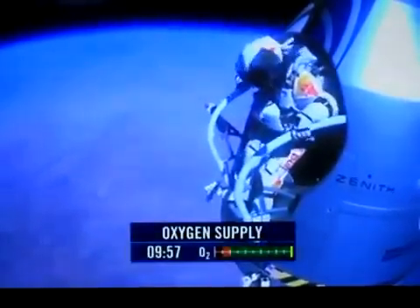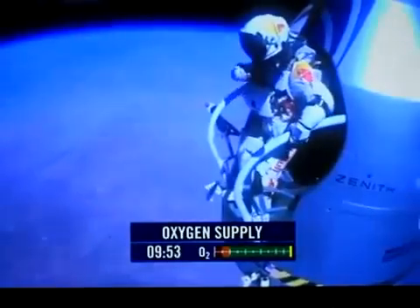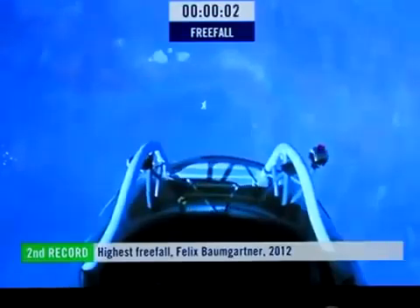Keep your head down. Release the helmet tie down strap. Start the cameras. Push all your air. Keep your head down.